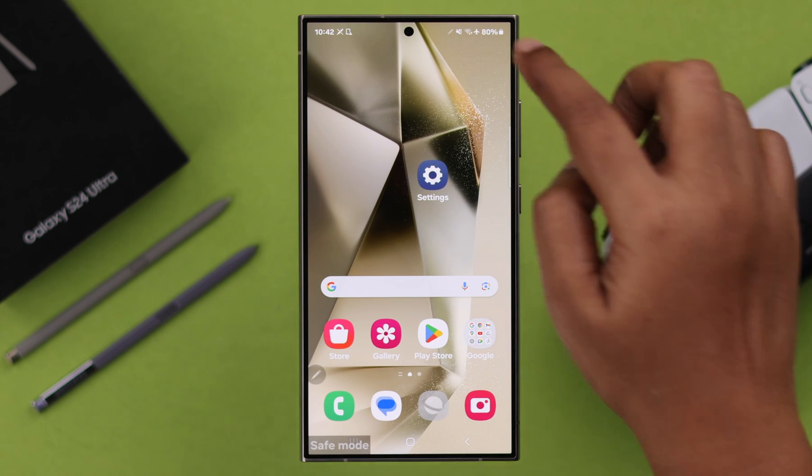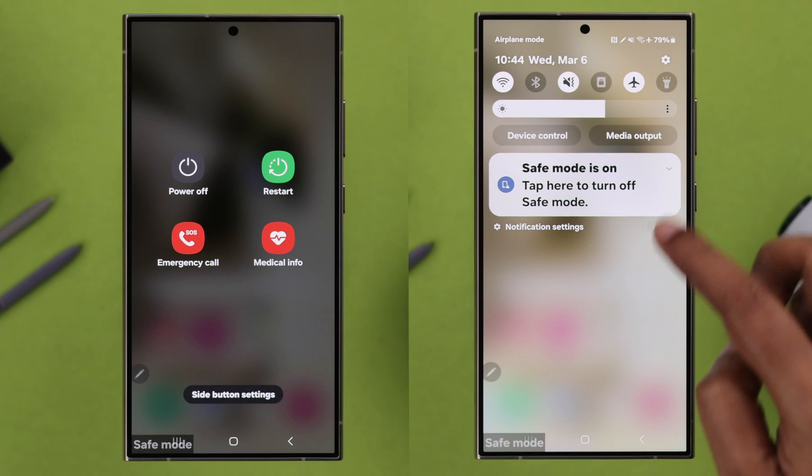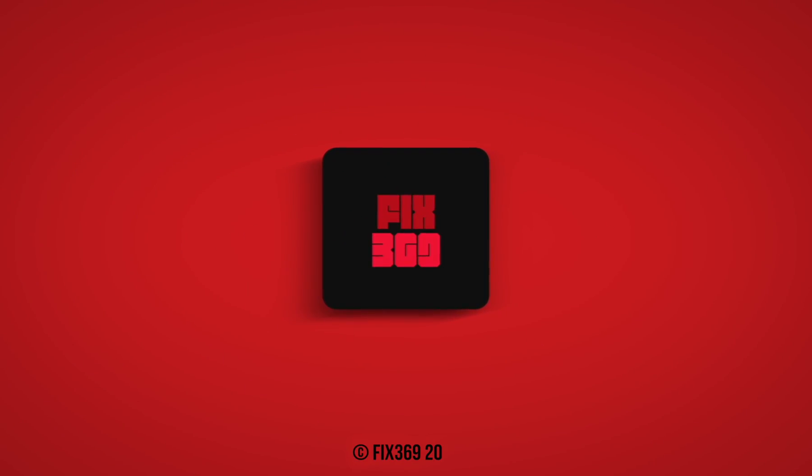When you want to get rid of safe mode, swipe down the notification panel. You can either turn off safe mode right from there or just normally restart your device. So those are the two ways you can enter safe mode on your Samsung S24 series phone. Thank you for watching.